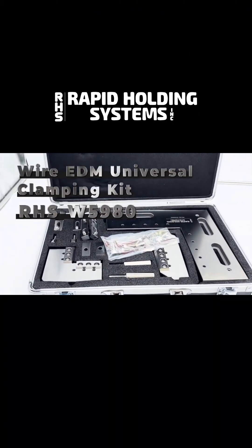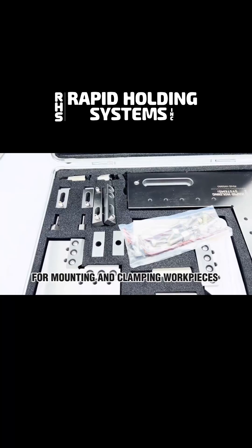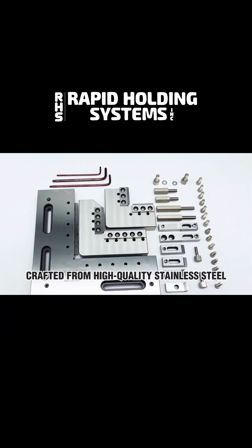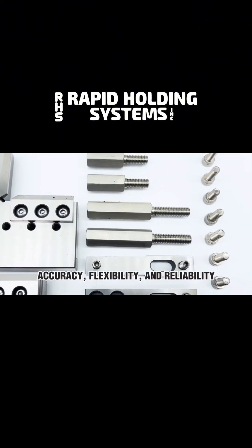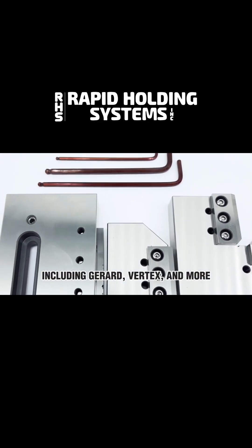Introducing the Wire EDM Universal Clamping Kit, the ultimate solution for mounting and clamping workpieces of varying sizes on your Wire EDM machine. Crafted from high-quality stainless steel, this versatile kit offers accuracy, flexibility, and reliability that rivals the best in the industry, including Gerard, Vertex, and more.